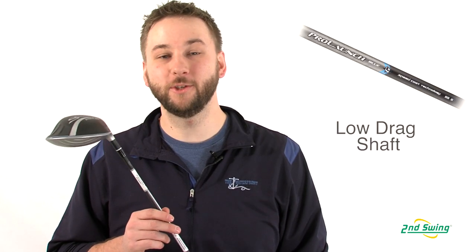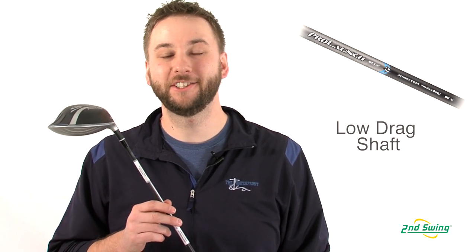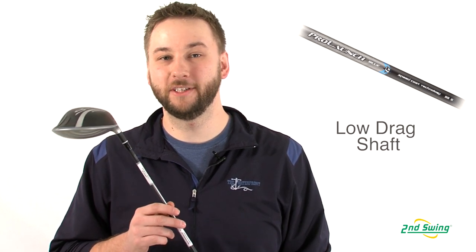The Speedline Fast 12 also includes a new Grafoloy ProLaunch Blue shaft, which features Adams' Speedcoat technology. This increases the airflow attachment, reducing drag, also increasing your swing speeds.